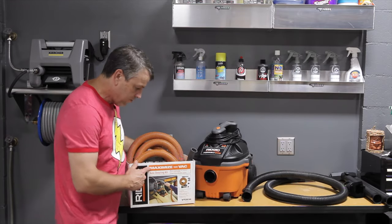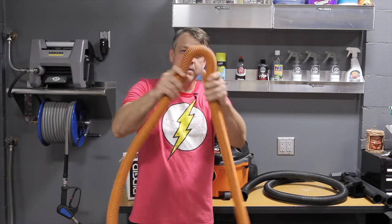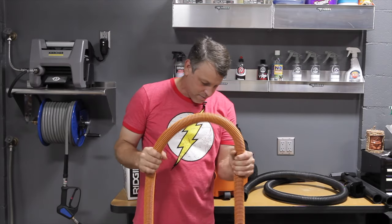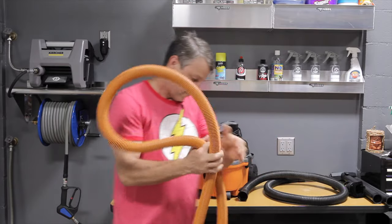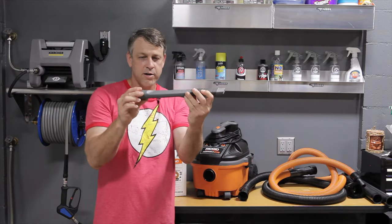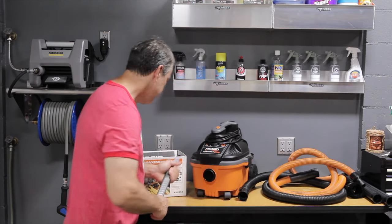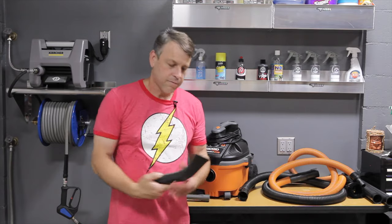That something better is the Ridgid auto detailing kit. In comparison, this hose is about 10 feet. And going around a corner — nothing, no kinking, no smashing. I'm squeezing it as hard as I possibly can and I can barely get it to smash. All in all, it's pretty kink resistant, pretty smash resistant, and very flexible, which is nice. It also comes with a larger car-wash style attachment for getting the middle of those rugs all in one pass, giving nice suction action.